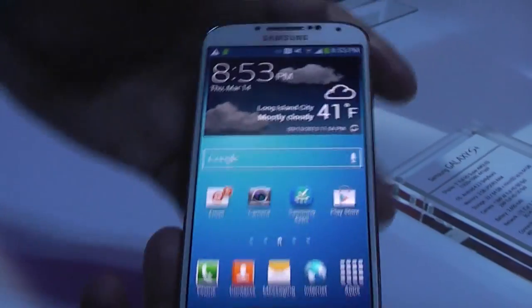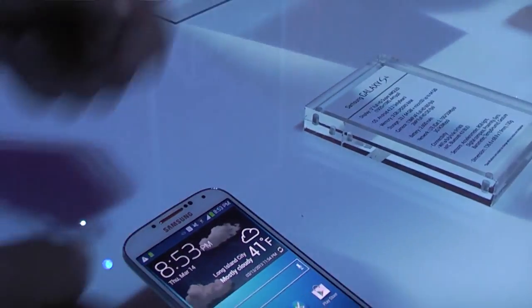This is the Galaxy S4. I hope you enjoyed it — get it as soon as it releases.